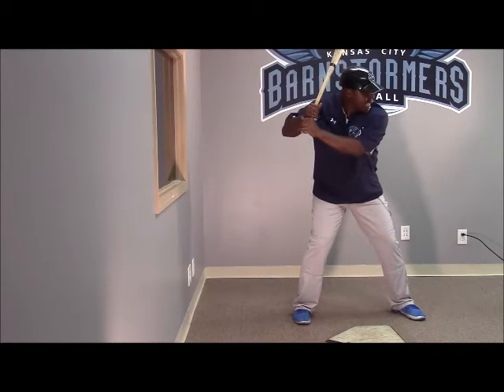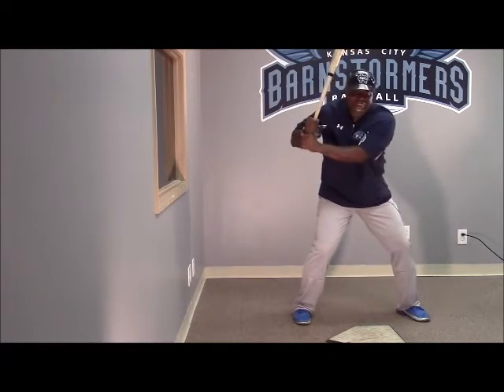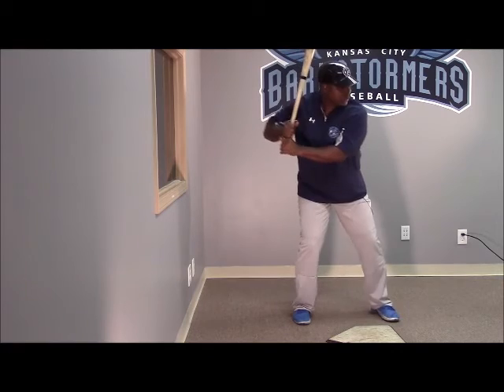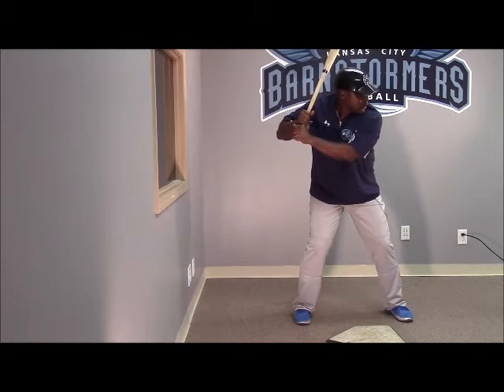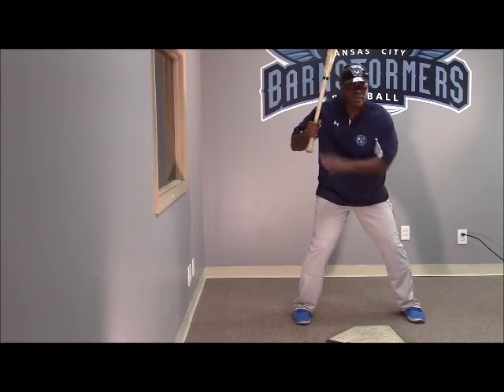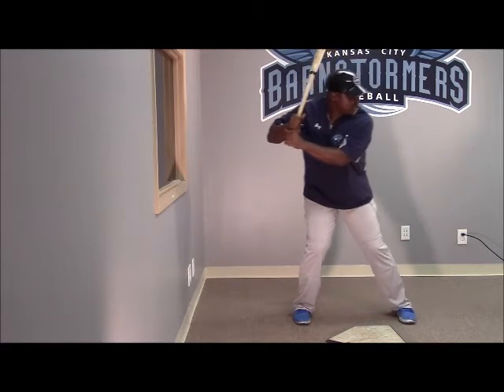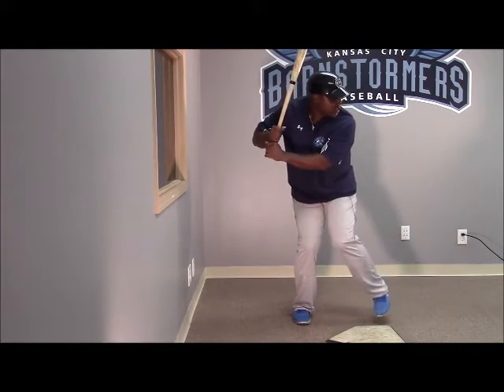The tap step became very popular because of Chipper Jones — he'd come back and then go after it. The leg kick has also become popular, the leg kick up and out. We like to call one the knee tuck — guys who aren't as good at getting their toe up do a little tuck where their knee comes to the thigh and they leave their foot out.